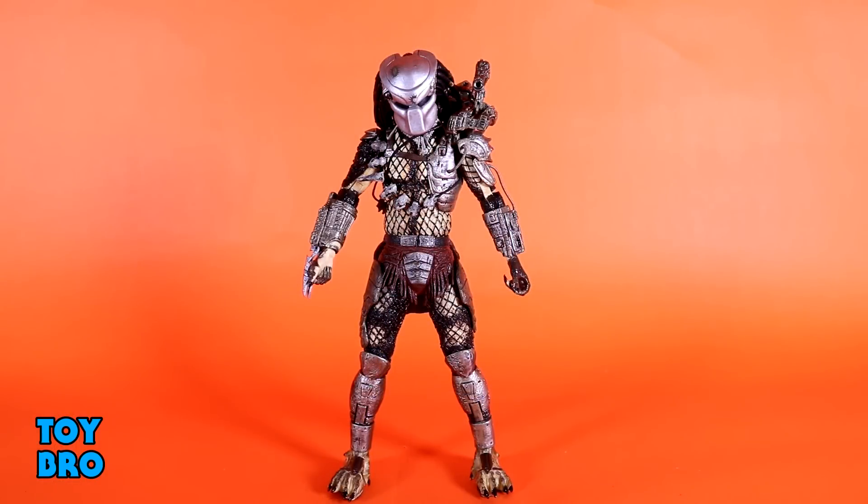Here he is out of the package — our ultimate Jungle Hunter figure. A lot of folks watching may already have this figure because he's definitely not new, but NECA has been reissuing the original two Predators in their ultimate form: this guy and the City Hunter. I'm just now getting my hands on these, so I've got to jump in and take a look.